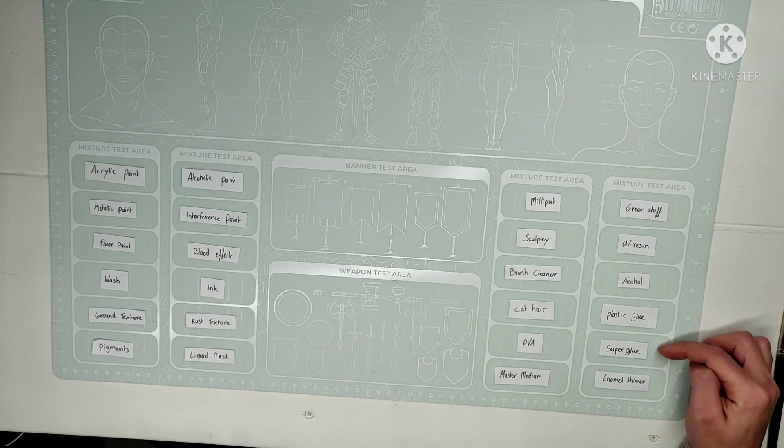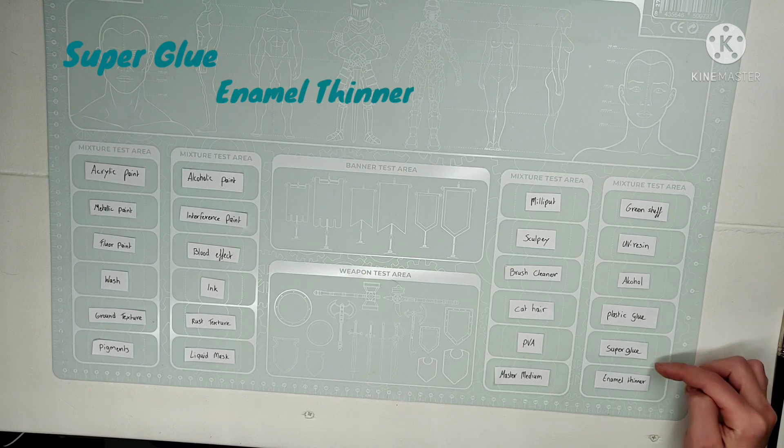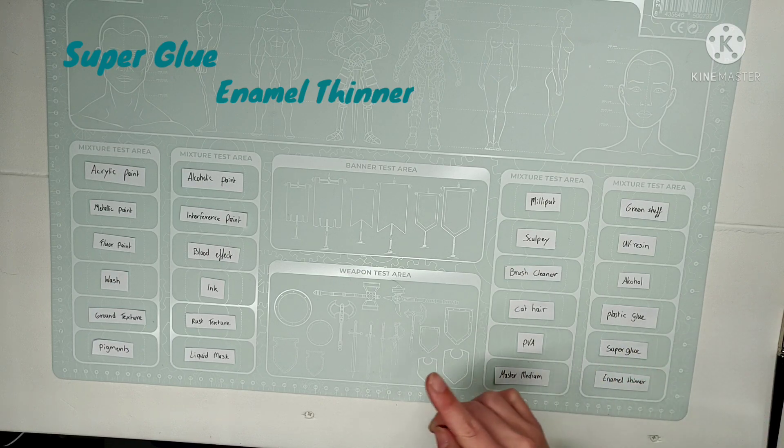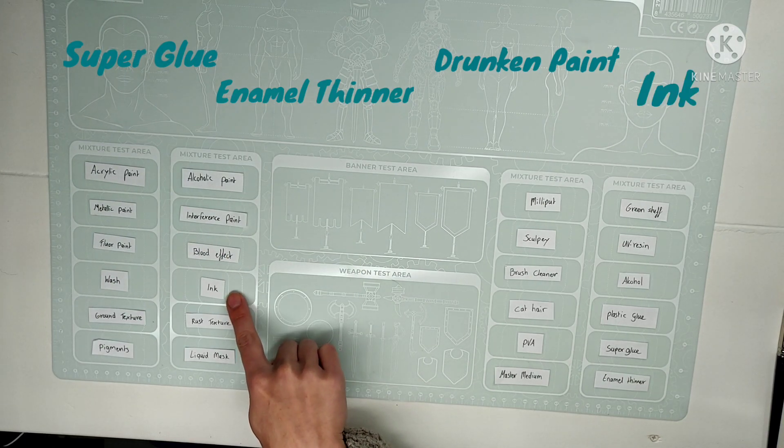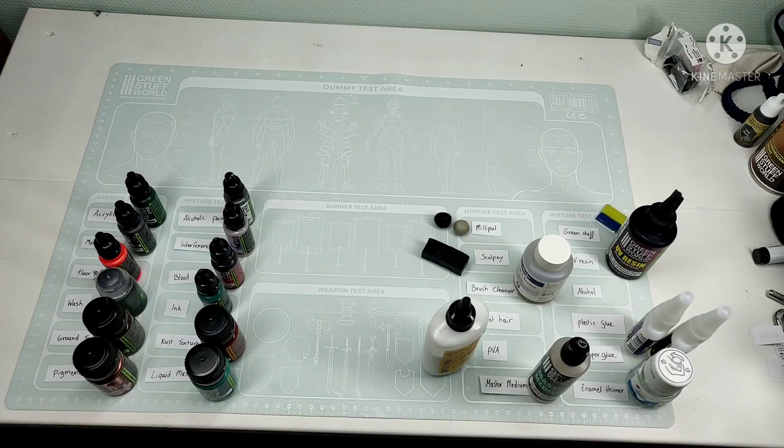I am mostly nervous about the superglue and the enamel thinner, because I think it will ruin the mat. But also the alcohol paint and the ink — I think it might stain it.